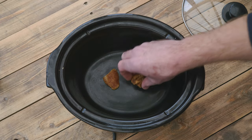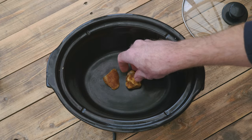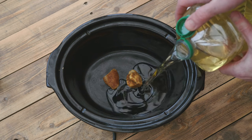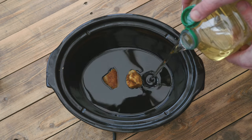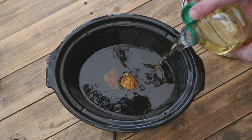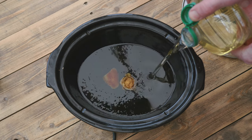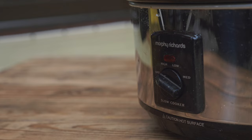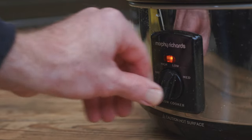Often the amber I find is white or milky inside. This is caused by tiny air bubbles in the amber, and can be made to go clear by placing the amber in a slow cooker, adding oil, and setting the temperature on low for a few days. It can take anything from 3 to 7 days in the oil for the amber to clear, although really thick pieces may not allow the oil to permeate right through, so it may not always go perfectly clear.